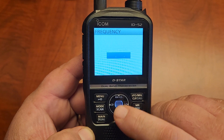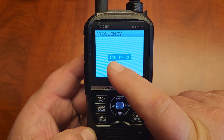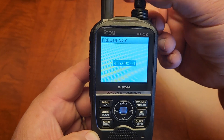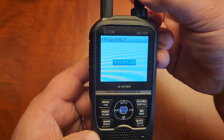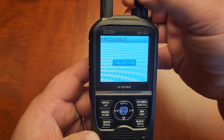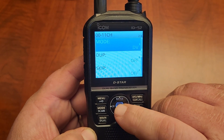And the frequency for that repeater is — if you want to get to 146 more quickly, you hit the VFO button, the 6 will blink and you can go real fast. If you want to go to 70 centimeters you can spin it right up there. Otherwise you just get it where you want it, megahertz-wise. Hit the button again and then you're on the kilohertz — we're going to go to 970.